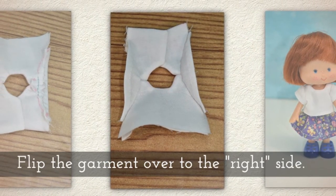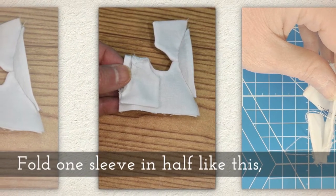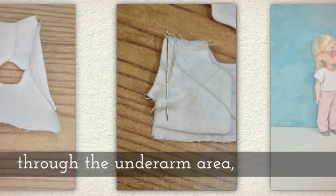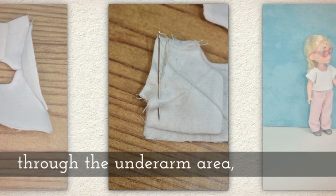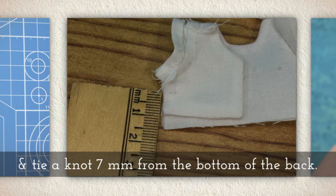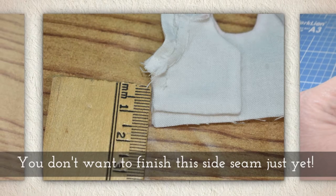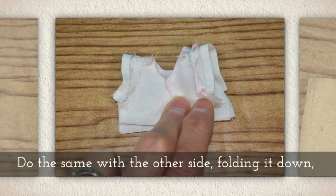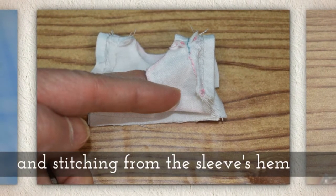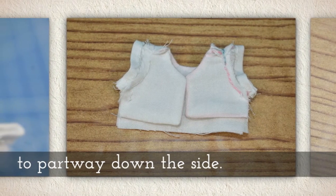Attach the other sleeve just like you did the first one, then flip the garment over to the right side. Fold one sleeve in half and stitch from the sleeve's hem through the underarm area, tying a knot seven millimeters from the bottom of the back. You don't want to finish this side seam just yet — it seems like you should, but don't. Do the same with the other side, folding it down and stitching from the sleeve's hem partway down the side.